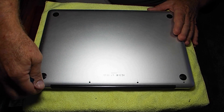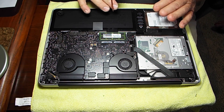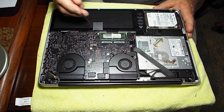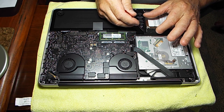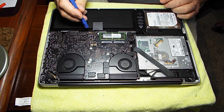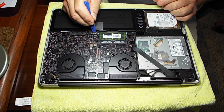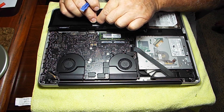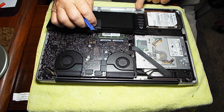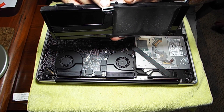I believe all the screws are out. We're going to open up the back — okay, we're opened up here. I'm going to take the battery out first. It looks like there are three screws: one here, one here, and one under a piece of label right there. The plug is right here. You just take a little prying instrument and back that up a little bit. You can lift the battery by the tab and then the battery slips out from underneath. There's your little plug unit.